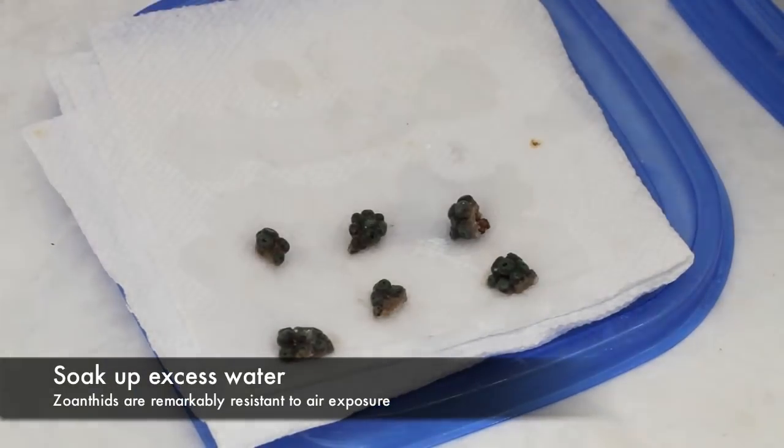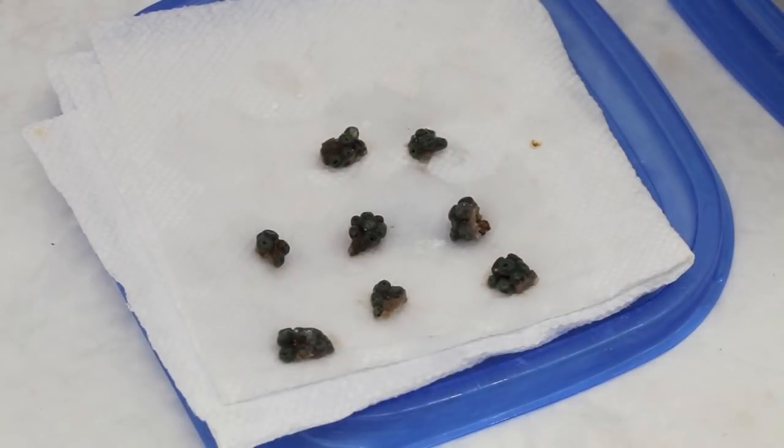After cutting, we dry the new frags on paper towels. Zoanthids and Palaeothoas are very resistant to dryness. Some come from reefs in which they are exposed to air during low tide for hours. At this stage there's really no need to worry about them.